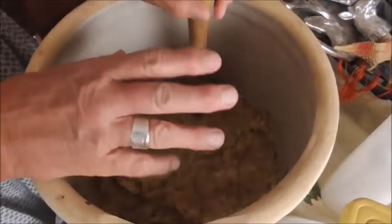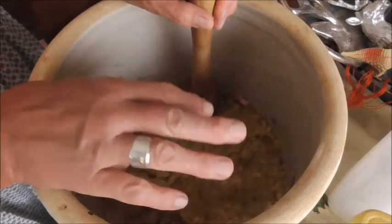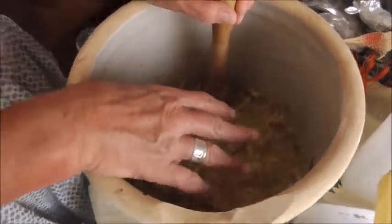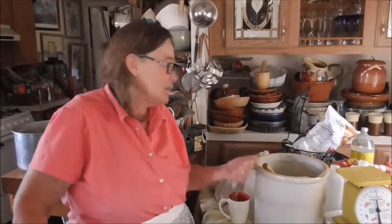Now when I go to can it, I'm going to have to make some more salty brine — it's just salt and water — because I'm not going to have enough to put in the jars as I can it. The last time when I canned it I realized I do need to make some more salty brine. It's just salt and hot water. As you fill your jars, if there's not enough of this, you just use the salty brine just to help with the moisture.